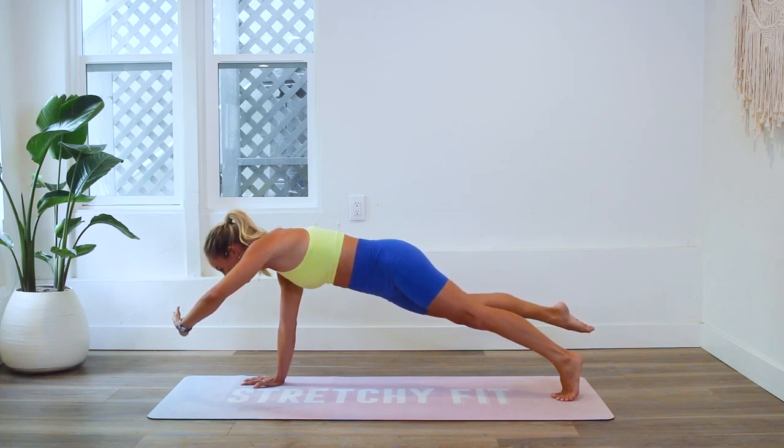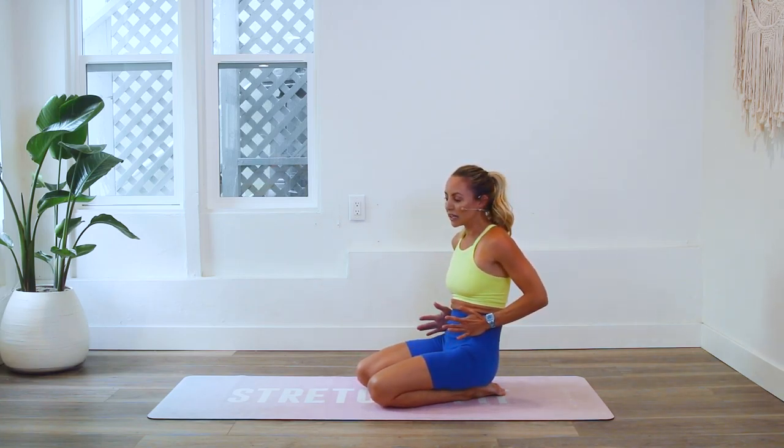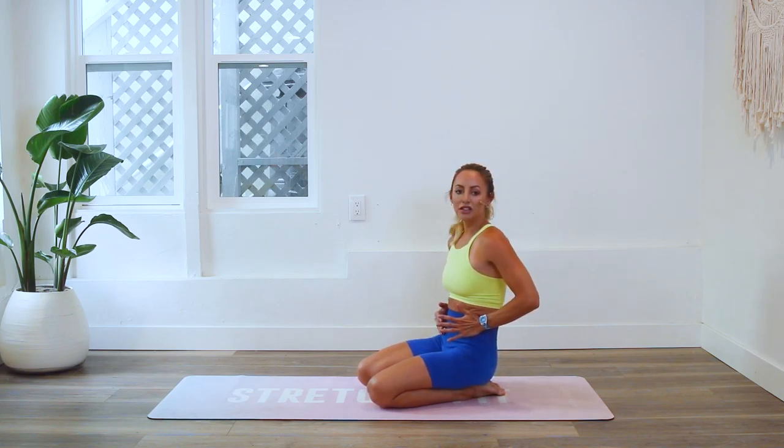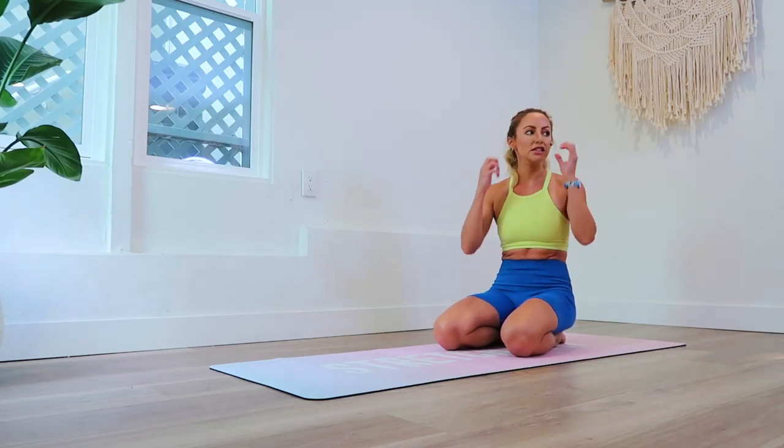20 more seconds. It's okay if you need to come down for a little bit and then come right back up — you can do it. Try to square off those hips; I can feel my hips kind of opening up to the side. Last 10 seconds, keep going — eight, seven, six, five, four, three, two, one — and come down.